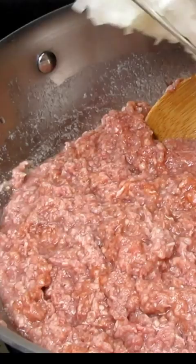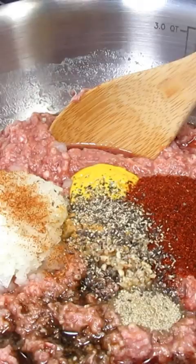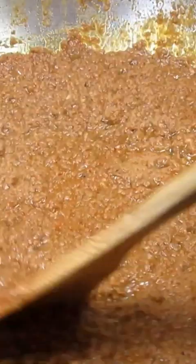The secret to the fine texture sauce is mixing everything together before even turning on the heat. The water breaks down the ground beef into a fine meat sauce. I add finely diced onions and some spices and let it cook down so it concentrates those flavors and it lays nicely on the hot dogs.